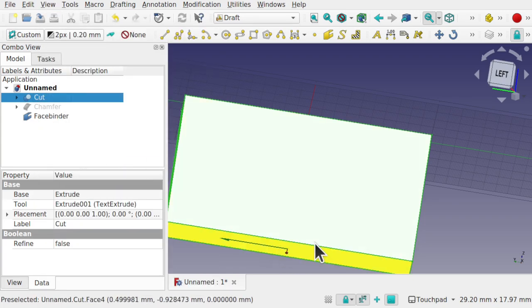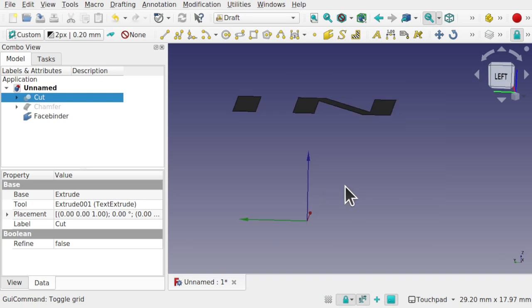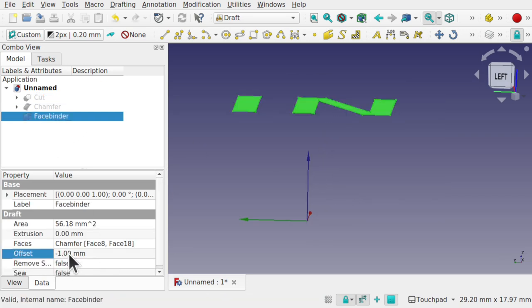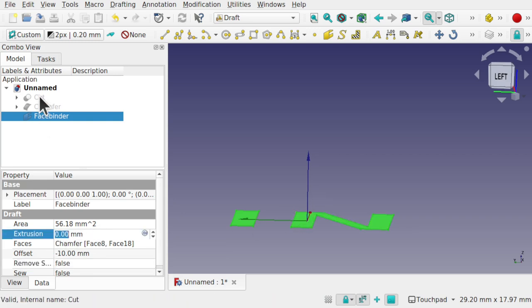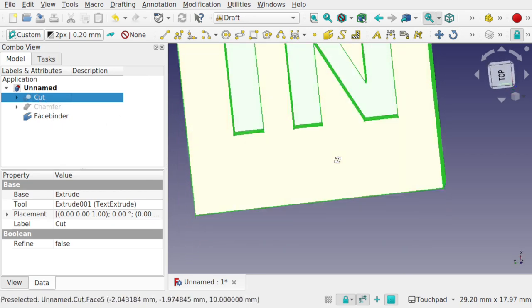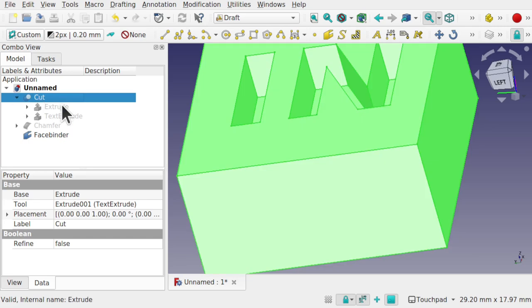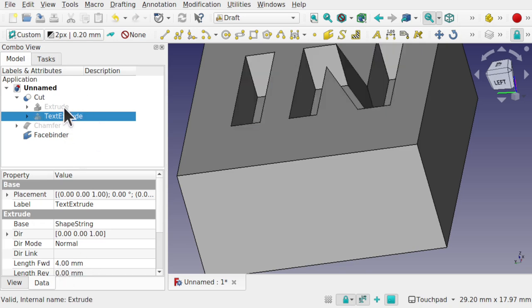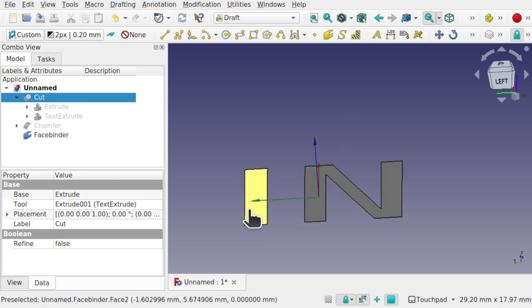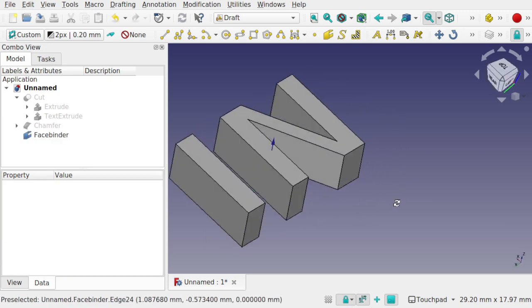Use View > Toggle Axis Cross to check positioning. Remove the grid and hide the cut to see the face binder clearly. The original text was extruded in reverse for 4 millimeters. Hide those and now extrude this Face Binder by 4 millimeters. We've got our inlay shape there.